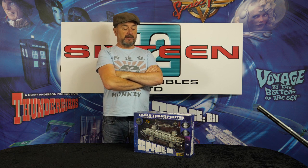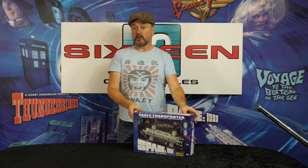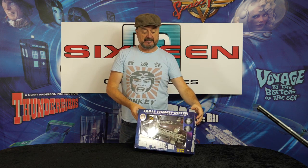Hello everybody and welcome to another unboxing video of the third release in our Space 1999 special edition episode collection. This release features the Eagle Transporter from the episode The Exiles, along with all its accessories. Let's take a look.